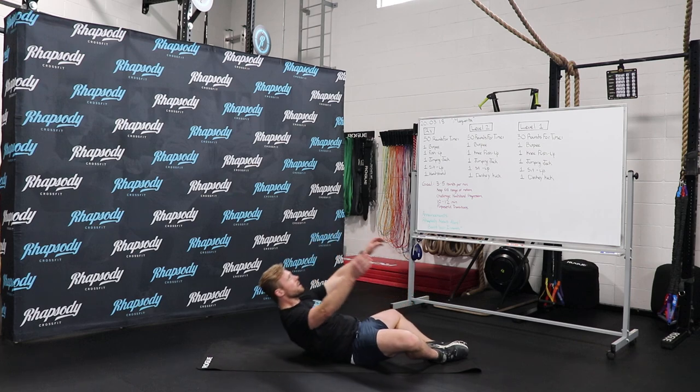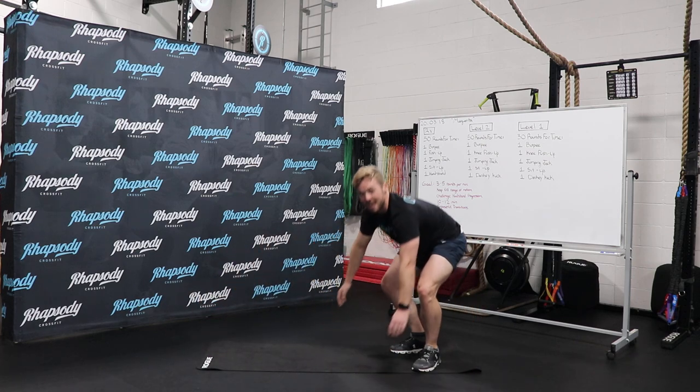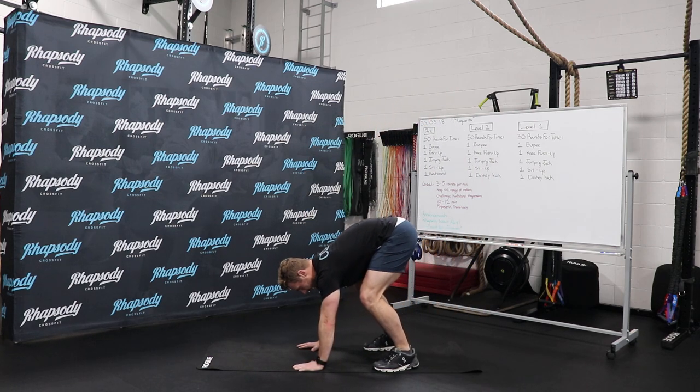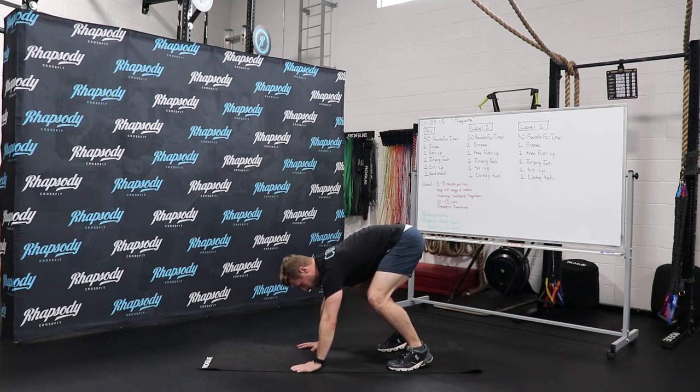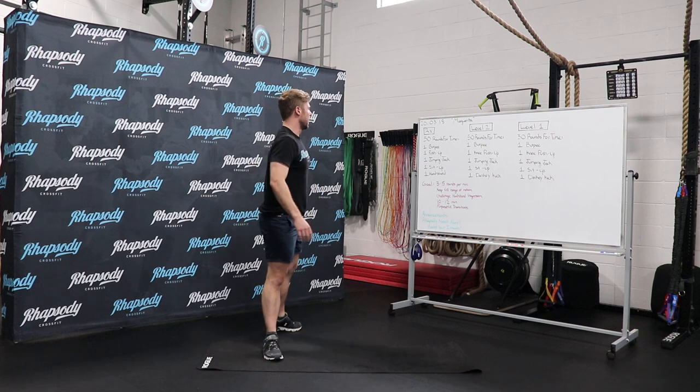Finally, our sit-up, and then the finale, which I love, is the donkey kick. You can't go onto the ground. You're going to try to get your hips over your shoulders into a donkey kick. So those are level two and level one.